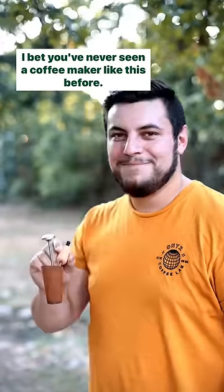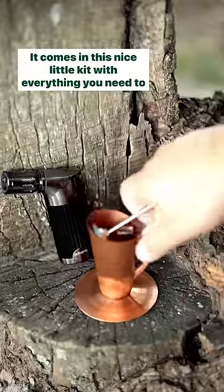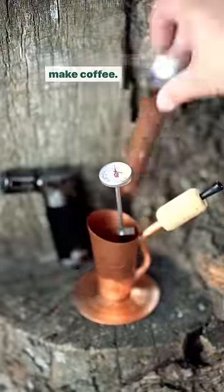I bet you've never seen a coffee maker like this before. This is the Brype — it's a coffee brew pipe. It comes in this nice little kit with everything you need to make coffee.